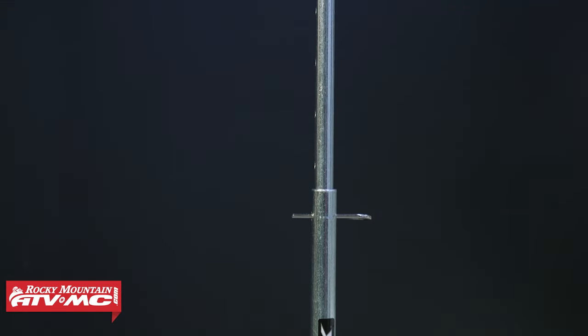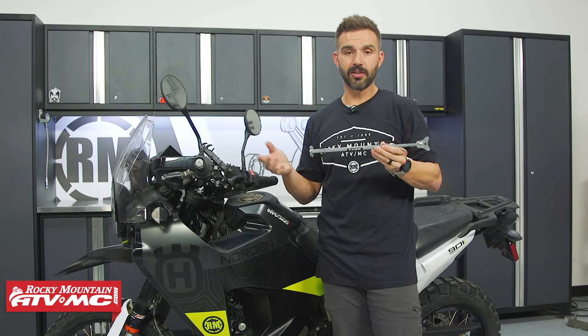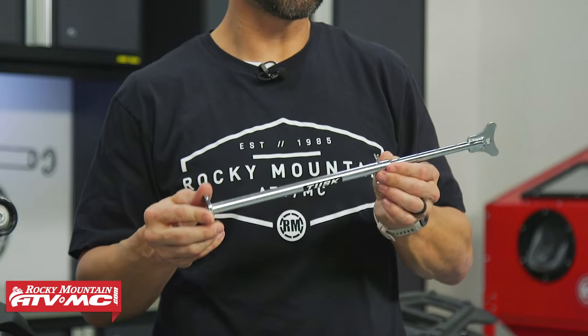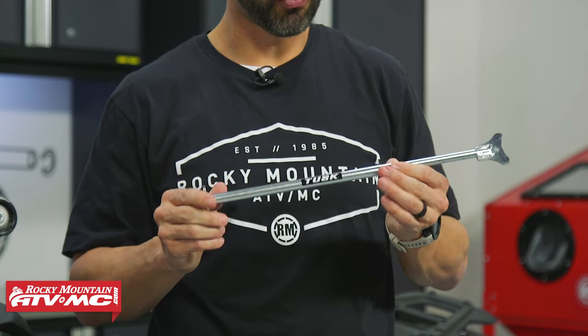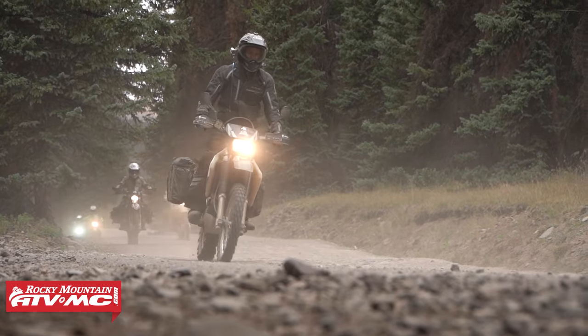It's really simple to use and really important to have, so if you don't have one of these already, you should. Another cool thing is that if you have a bike that doesn't have a kickstand, or if your kickstand breaks for whatever reason, you can use this just as a temporary kickstand. It's a tool we think is absolutely necessary on any adventure ride.